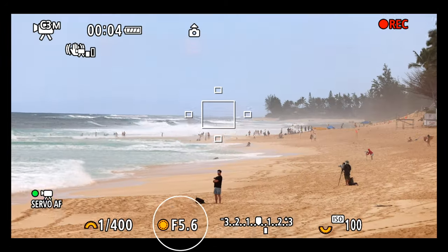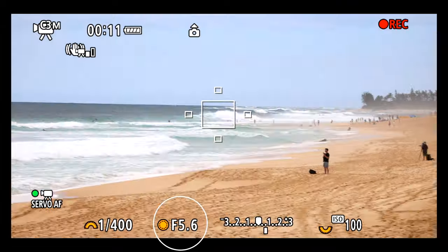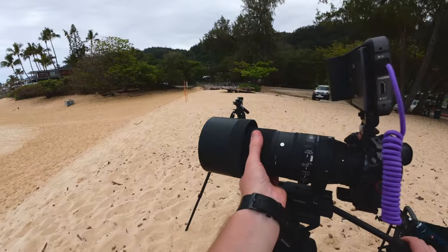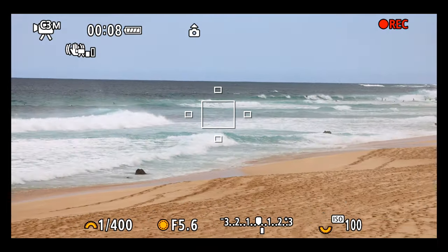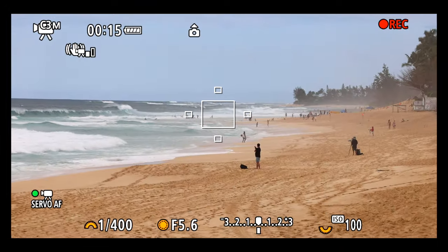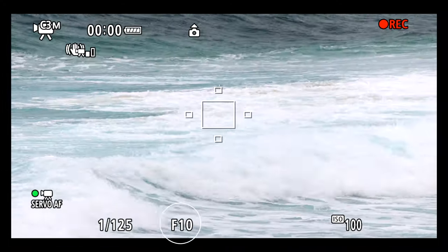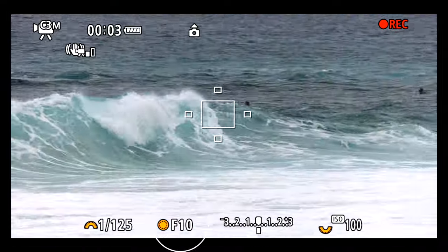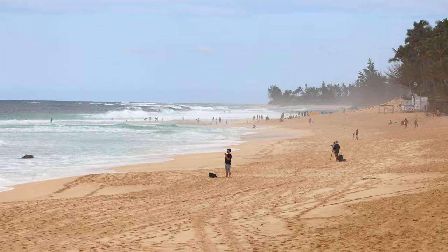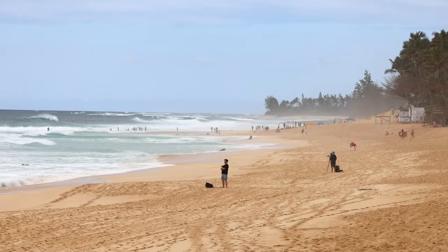One thing to note with zoom lenses is that as you zoom in, your aperture changes, potentially making the picture darker. However, with the Sigma 150-600, this effect is minimal compared to other lenses. While zoom capability is great for photos, using it for video might not be as practical — zooming manually from 150-600mm requires multiple adjustments, making it less ideal for seamless video recording. The one drawback I consistently regret with this lens is its stabilization. To be honest, it's really bad.